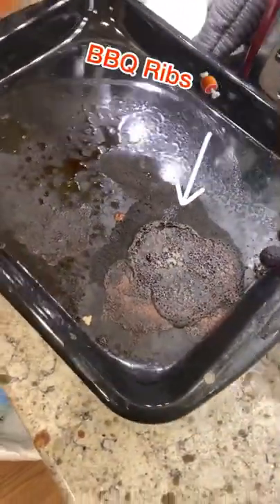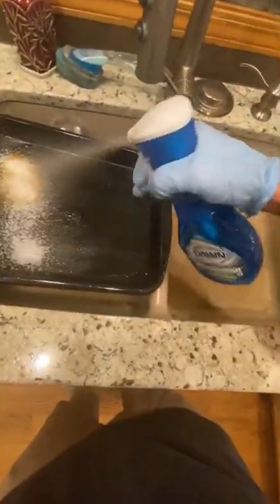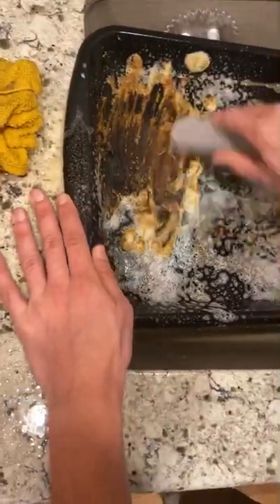So I'm a crime scene cleaner, and I'm going to show you a cleaning hack I use to get tough stains like this out of our dishes. So what I did with this one is I sprayed it down with the Dawn dish soap, and then I used a pumice stone to scrape away some of that top layer stuff.